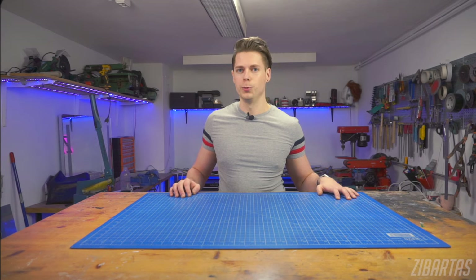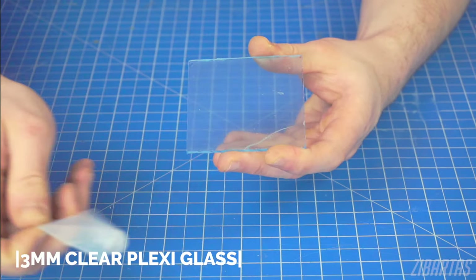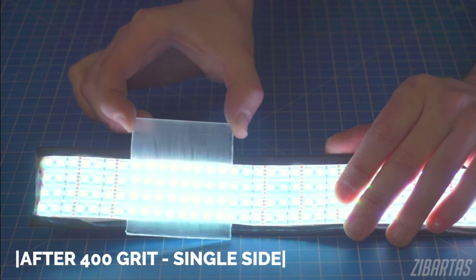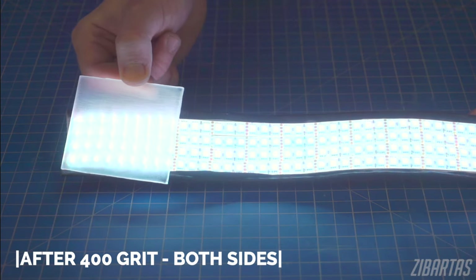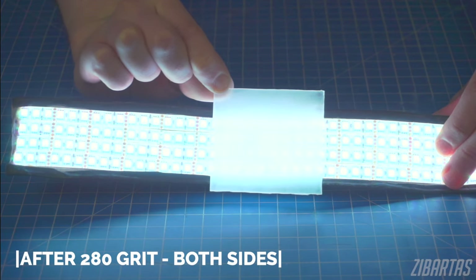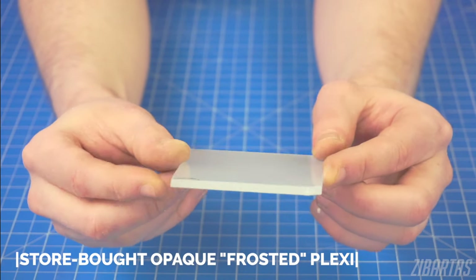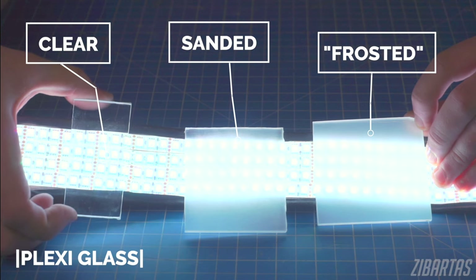A good big brain move is to take something that's clear and roughen up its surface. This is what happens after you sand some plexiglass with fine grit sandpaper. Different grits produce different results, and sanding in multiple directions will form a different texture. Acrylic sheets also come in this frosted look variety that's already fairly good at diffusing light, so you can use that for a head start.